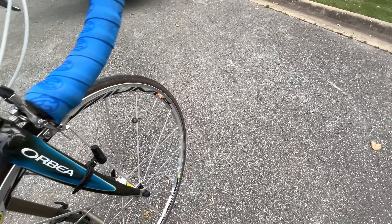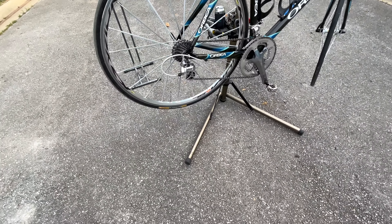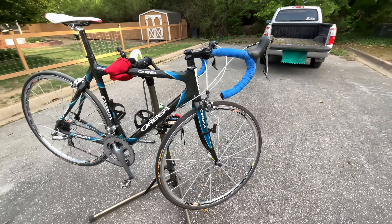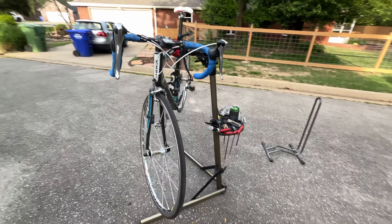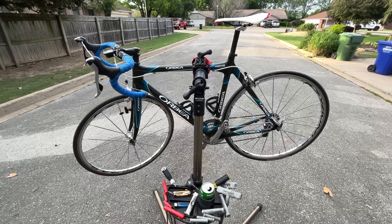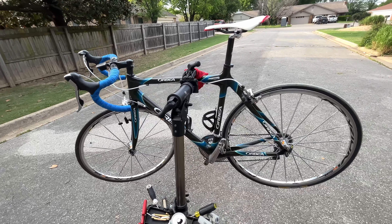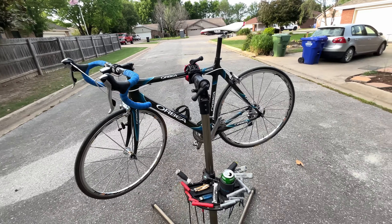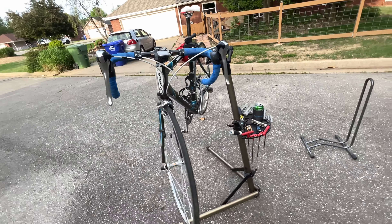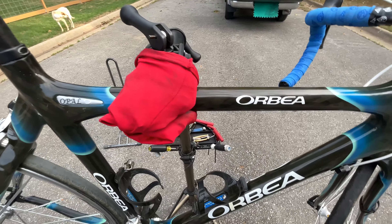These tires are so freaking skinny — 23c. This one probably needs to be replaced; I've got some tires I'll throw on it. The front one's still in decent shape. Trusting my scale, this bike comes in right around 17 pounds — just below or just above 17. It's really light.